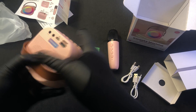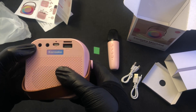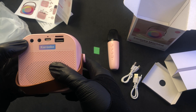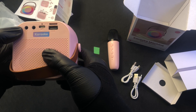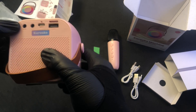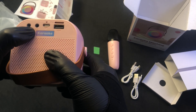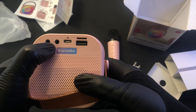On the back we have some things. We've got an auxiliary input, so if you've got a device that has a little tip ring sleeve — mini jack — you can plug in there. You've got headphones, which is kind of interesting. So you can sing directly into your own head — that's great, that's awesome.